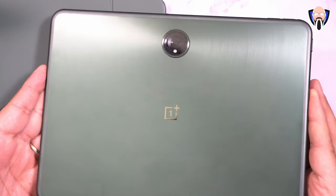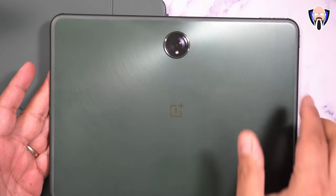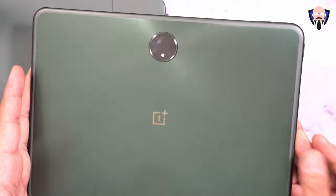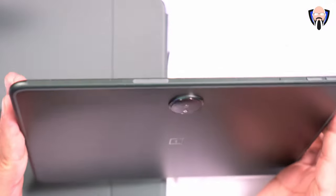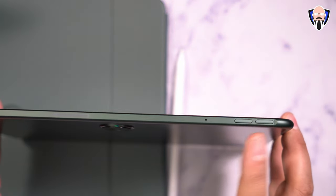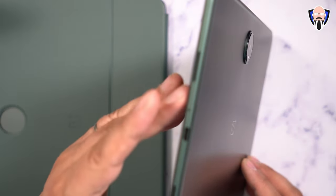Here is the tablet — it looks absolutely fantastic. The machined material on the back features a circular edge configuration. There's a single camera with an LED flash on the back and the OnePlus logo. On the top we have one of the microphones and a volume rocker. There is no LTE or mobile data connectivity here — we're going to be leveraging that straight from our phone.